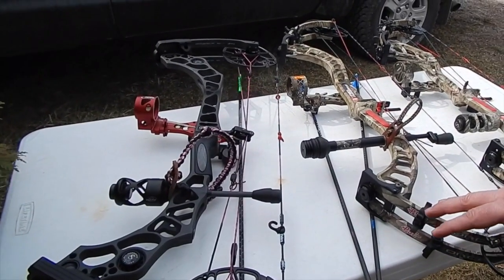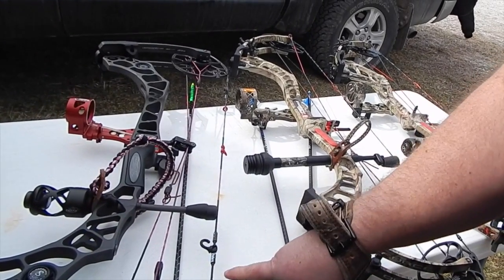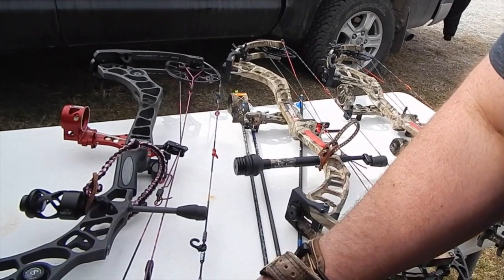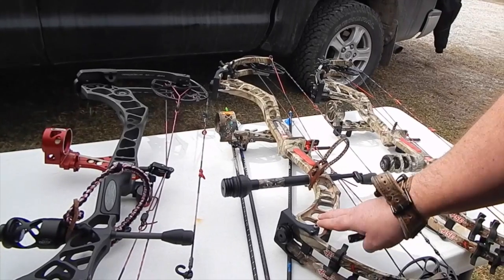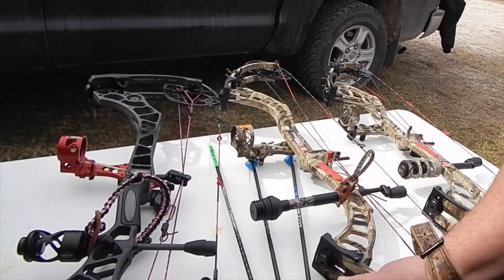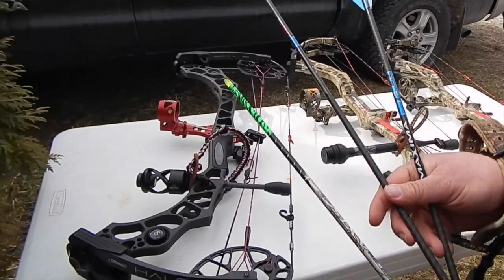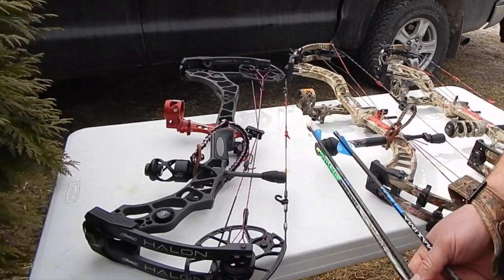Each of these bows are 29 inches by 70 pounds. Both of these have a 5-inch brace height, but this is a world of a lot easier to pull back. The valley is huge compared to this — this has essentially no valley, and I actually like the Omen Max's valley more than the Full Throttle. We have three different arrows: a light arrow at 380 grains and a heavy arrow at 670 grains. Let's shoot them through.